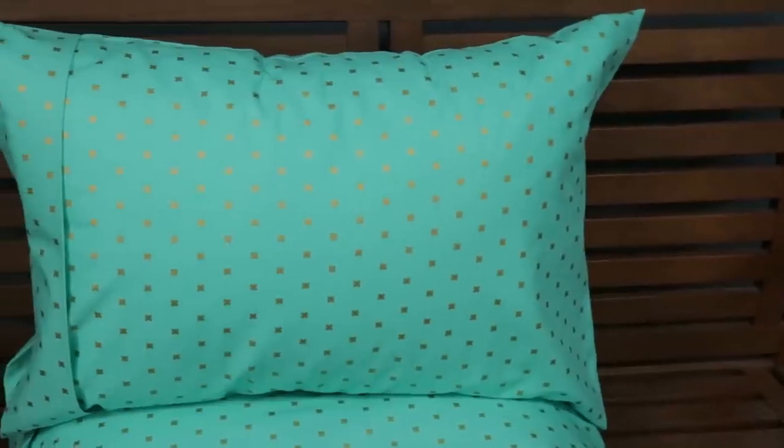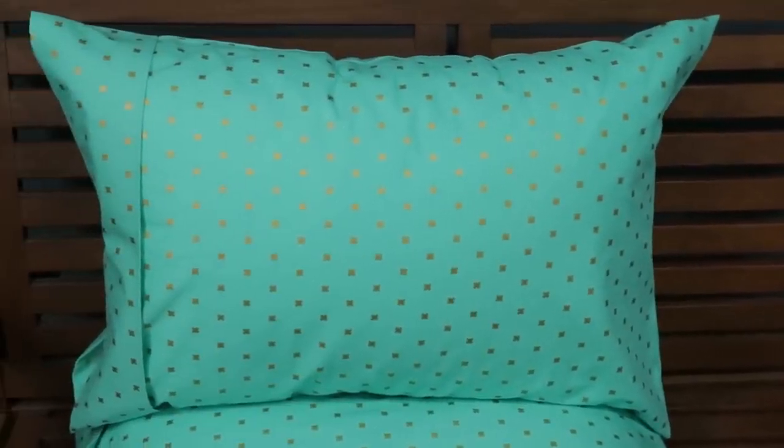Put your pillow inside and that's it. You have a custom pillowcase. Thanks for watching. Be sure to click the I in the top right corner to get the free pattern I've been using for this project, or to learn more sewing techniques from the world's best instructors.